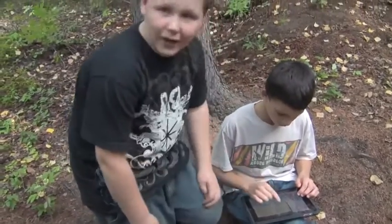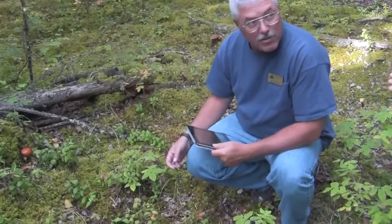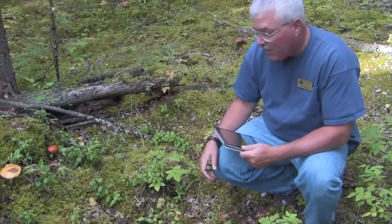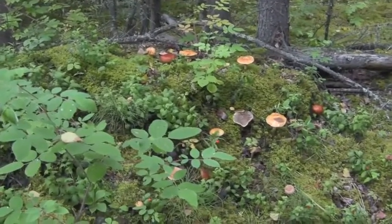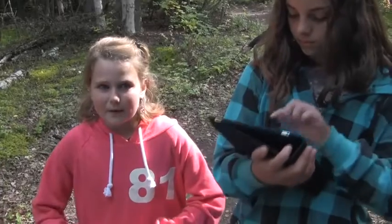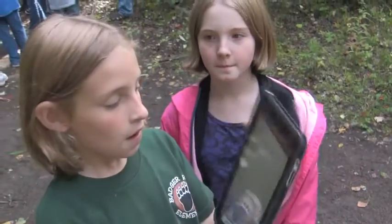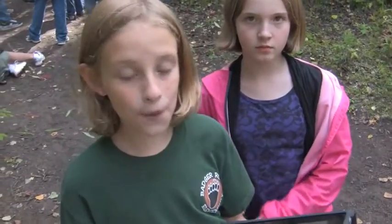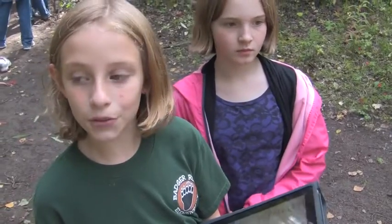Have you guys used iPads before? No, I haven't. Last year we used them a little bit — mostly IXL and stuff like that. Some of these mushrooms are very, very poisonous — they'll actually burn your skin. Look at all the different kinds you have in here. Puffer mushrooms are awesome. I like this lesson because it's good to see nature instead of just bringing out paper and a pencil. We used the Notes app on the iPad and Adobe Ideas to write and draw pictures of it, and we used one-to-one for the measuring.